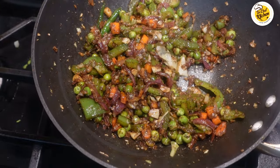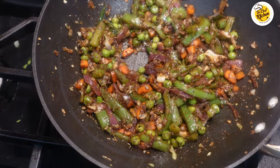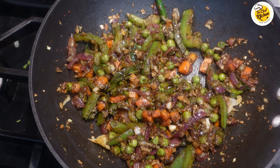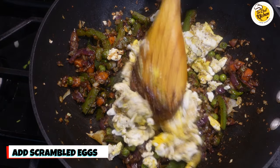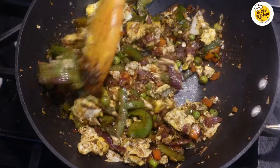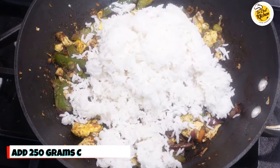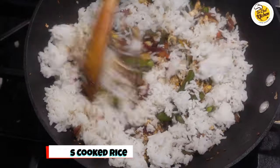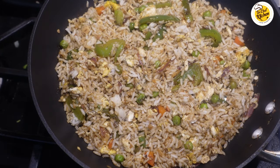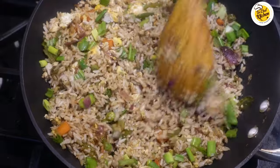I can already smell the flavor you get in restaurants. After two minutes, add the scrambled eggs we made earlier and mix it well. Now add 250 grams of rice and mix it well. After mixing all the rice evenly and properly, add some spring onions, mix it well, and cook on high flame for another two minutes.